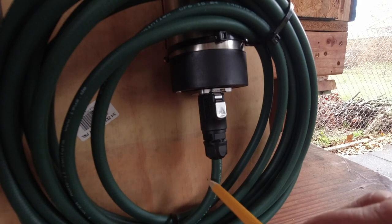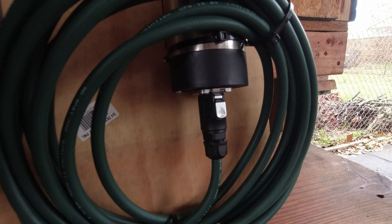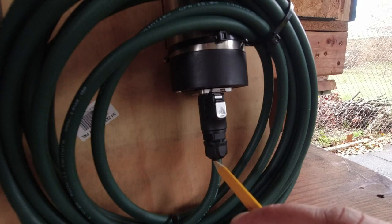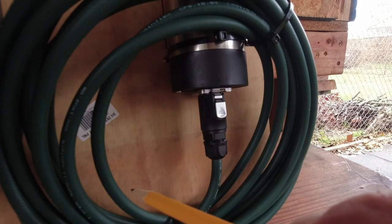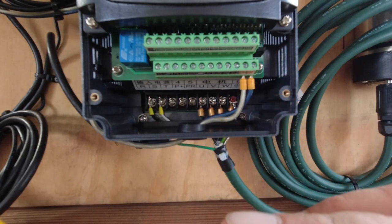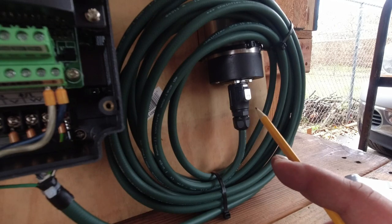The shielding in the cable is not connected to anything on the spindle end. Think of the shielding like a slide at a water park — the noise or interference just slides along it and drains out to earth ground. That's why I don't connect it on the spindle end.